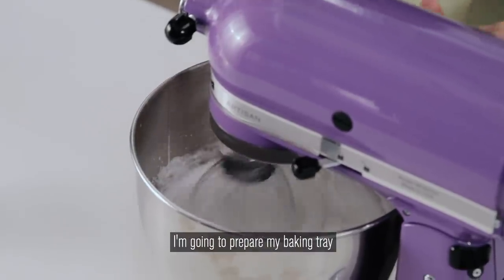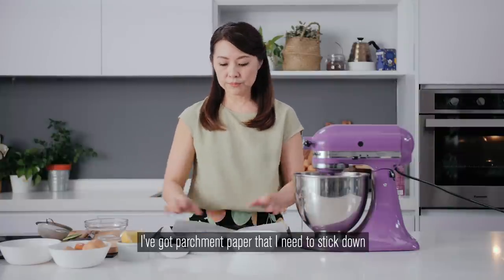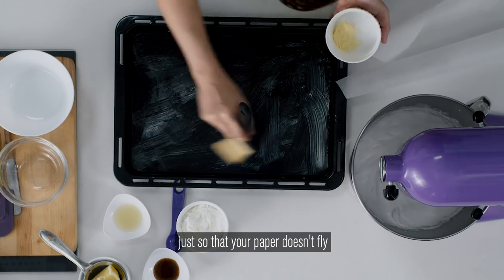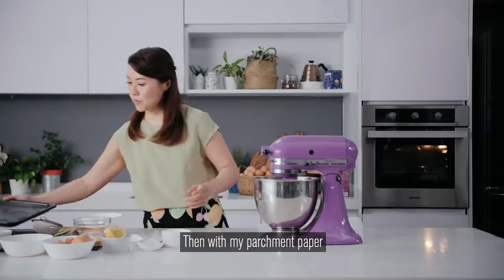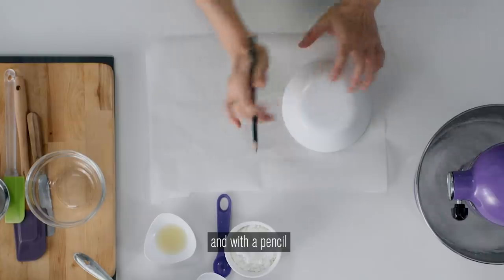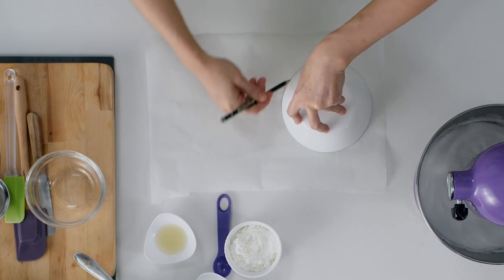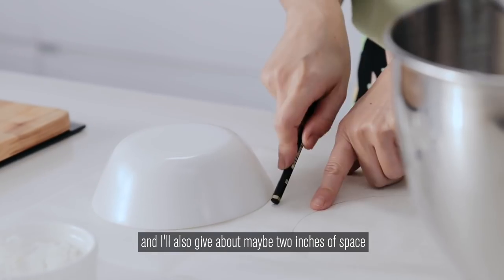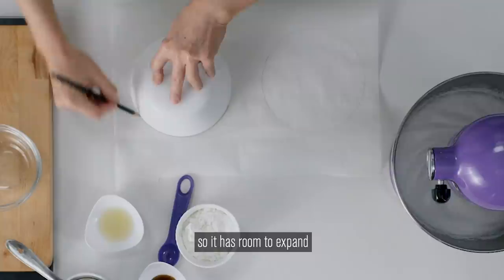While that's going, I'm going to prepare my baking tray. I've got parchment paper that I need to stick down, so I will use a little bit of softened butter just so that your paper doesn't slide. Then with my parchment paper, I'm going to use a bowl and with a pencil I'm just going to trace around the bowl. I'm going to make two pavlovas, leaving about two inches of space in between each other so it has room to expand.